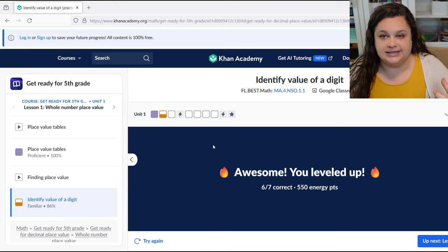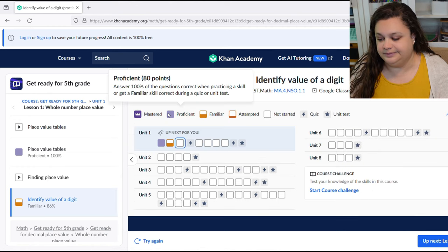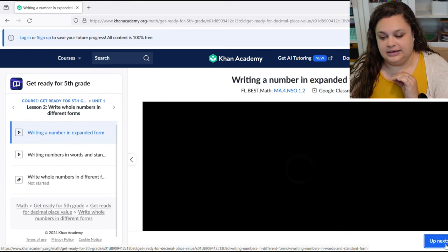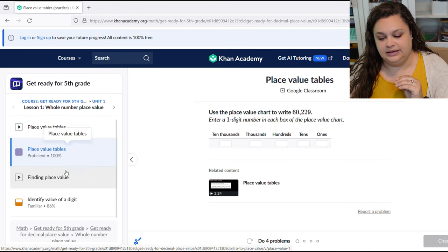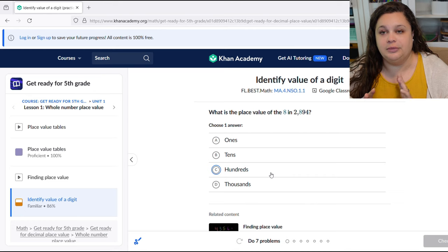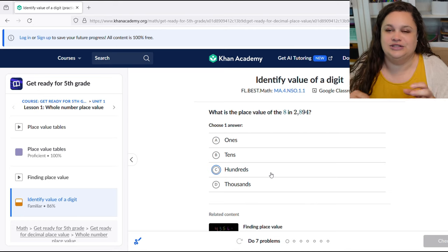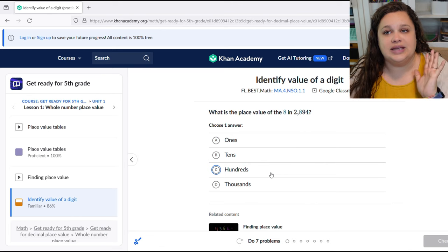The great thing is if you go back and do a section again, it gives you a whole new set of problems — completely different questions. I really like that about this program because they're not getting the same questions every time and just remembering the answers. They're actually having to show that they understand the information again.